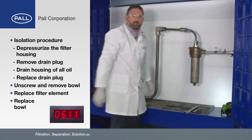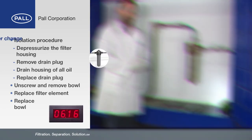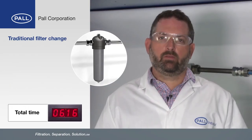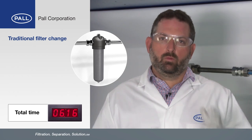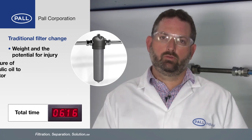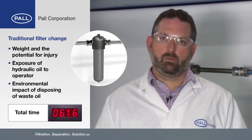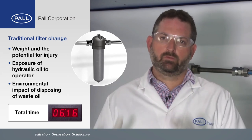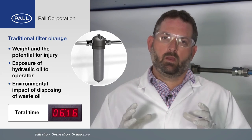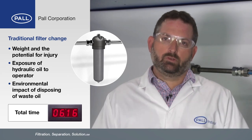So there we go, we're finished. As you can see, it took two of us to do that and it was quite a hard job. Let's recap on the health and safety risks associated with changing the filter element. One: we have the weight and the potential for injury. Two: we have the exposure of the operator to hydraulic oil. Three: we have the environmental impact of disposing of two to three litres of hydraulic oil. So how do we complete this task quickly and safely and reduce the hazards?